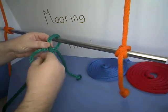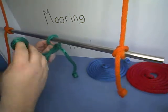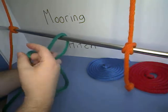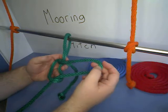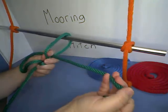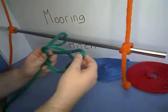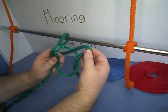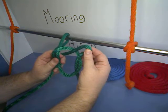Then through the loop we've just made, we're going to pull the other end of the rope through and make one loop. Then using the bitter end, we're going to pull that in a loop, make a loop in that, and pull it through the loop that we've just made from the underhand part of the rope.